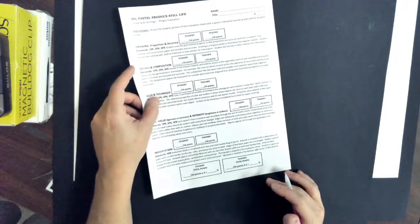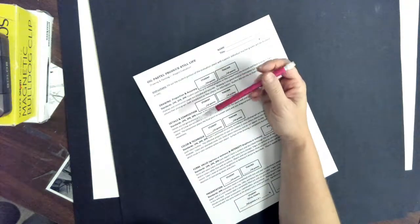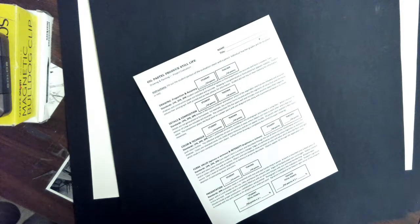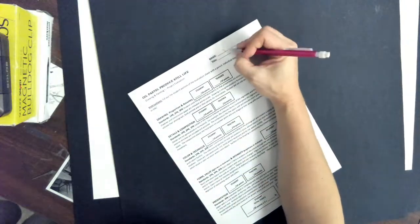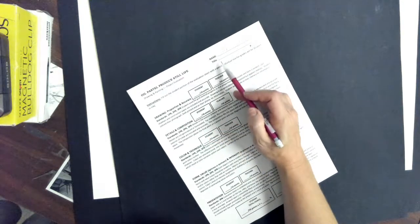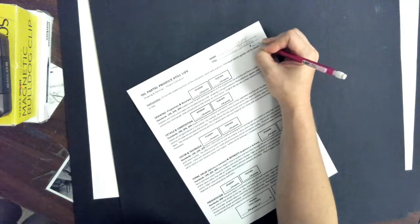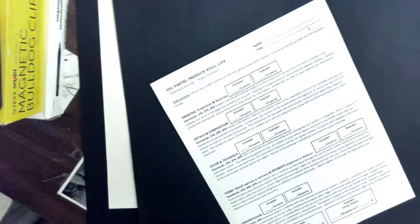We have our evaluation sheet. Everybody by now should know how to fill this out. When you fill this out, always fill it out with a pencil, not in pen, because if it's in pen and you make a mistake you can't fix it. Name — first and last name, don't just put your first name. Title — that's where the title of your project goes, so look on your label to see what you put down for that. Make sure you put your class period down on there.